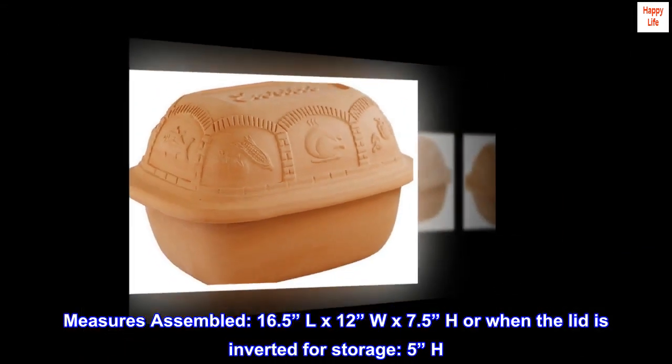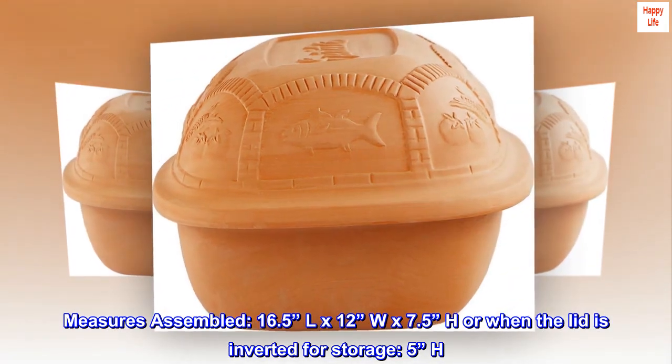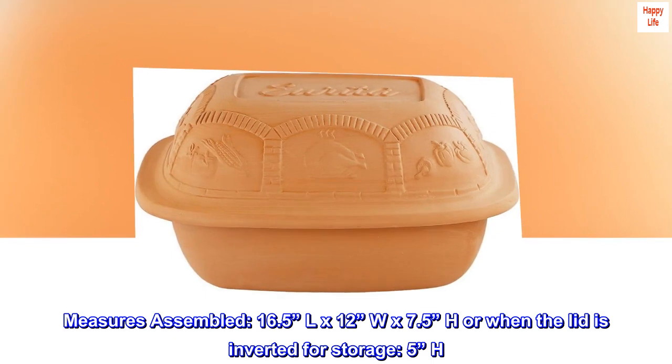Measures assembled: 16.5 inches long by 12 inches wide by 7.5 inches high, or when the lid is inverted for storage, 5 inches high.